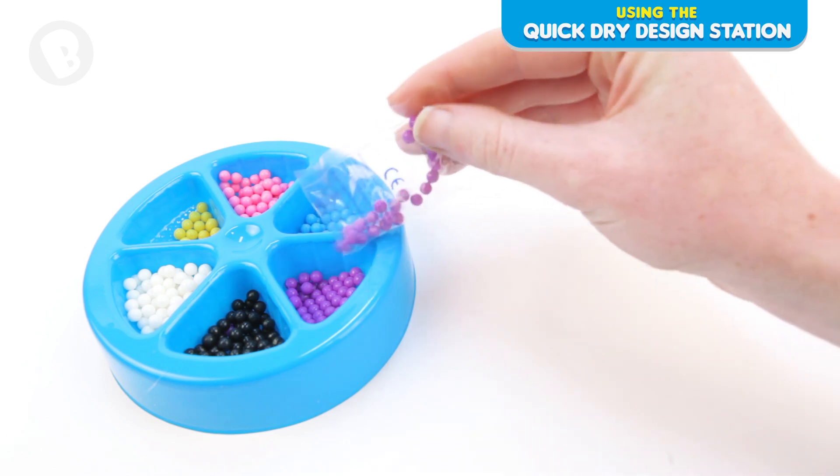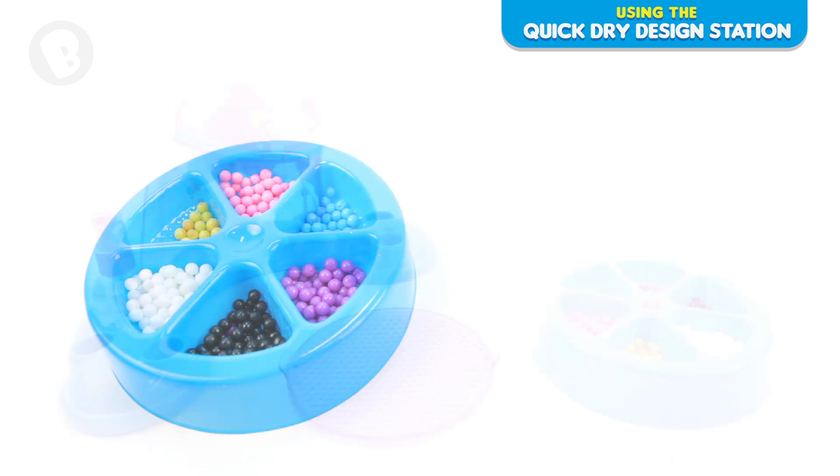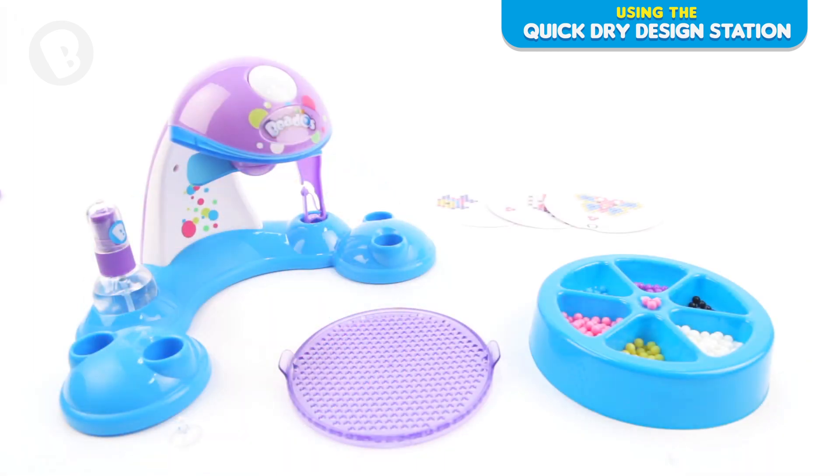Get your beads ready by emptying the sachets into the bead storage tray, one colour per section. Make sure your hands are dry before you begin.